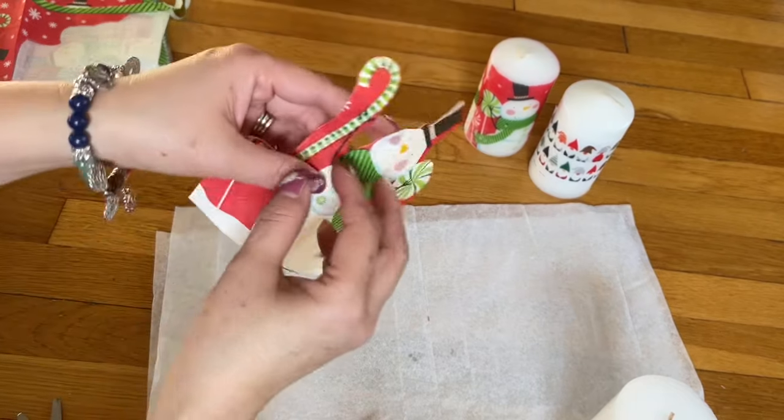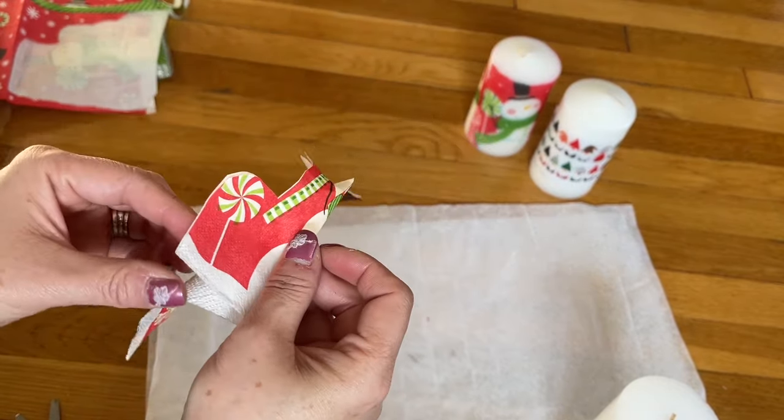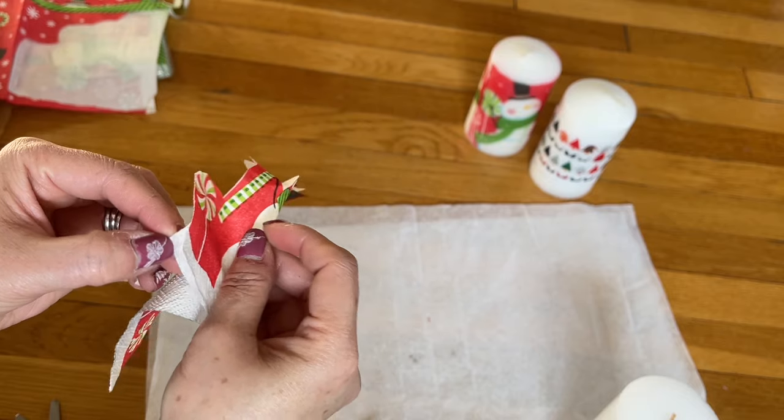The napkin has two layers. The layer behind — feel free to peel that out and throw that out.